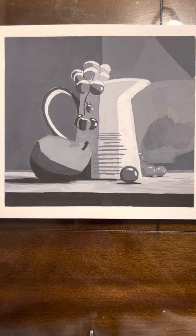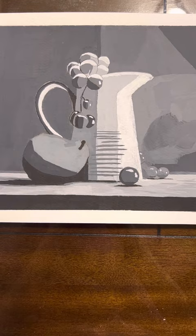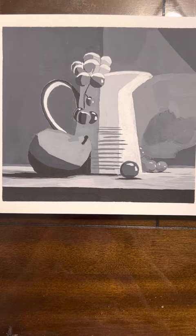The materials I used are a sketch, a sketchbook, a lead pencil, and a pen. I also used gouache painting in black and white to make all the different types of colors, from gray to light.